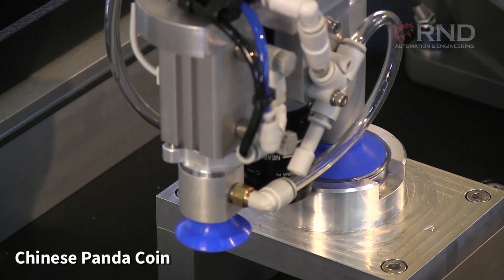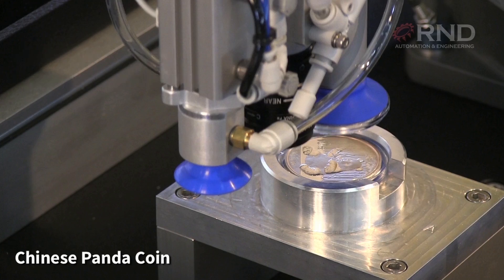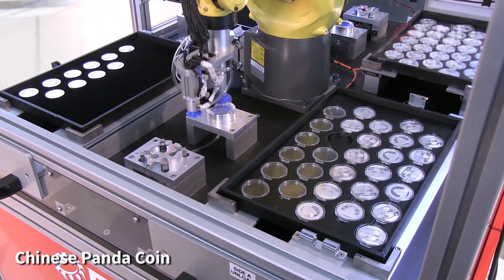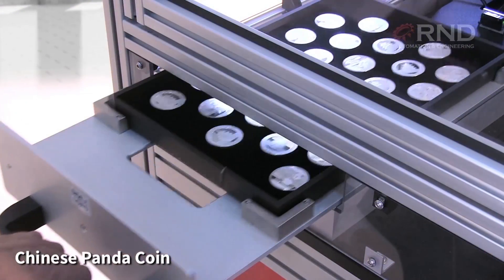The robot picks a case with the coin inside from the unload tray, then uses a vacuum to pop it open. The coins are transferred to an inspection tray and the empty cases back to the unload tray.